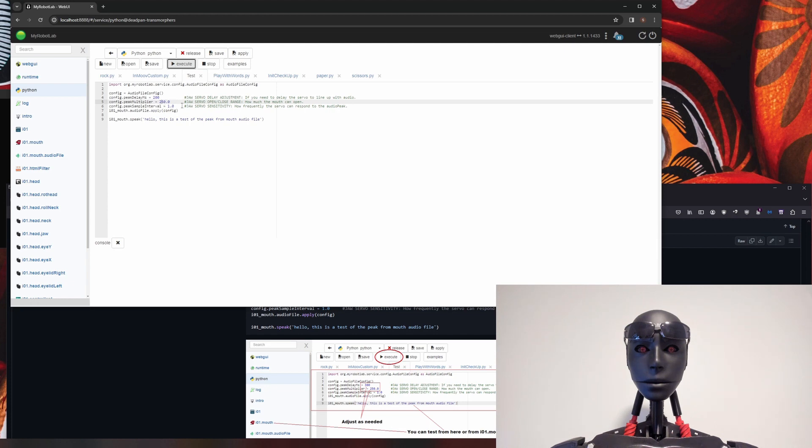As for peak sample interval, the default is 15. For a servo you're going to want to have it at 1.0. You can actually use this with NeoPixels and LEDs as well, and for LEDs and NeoPixels, 15 is the default setting that works well — that's why it is the default. So just keep it at 1.0 for a servo and you'll hopefully be happy with it once you've played with the other settings.